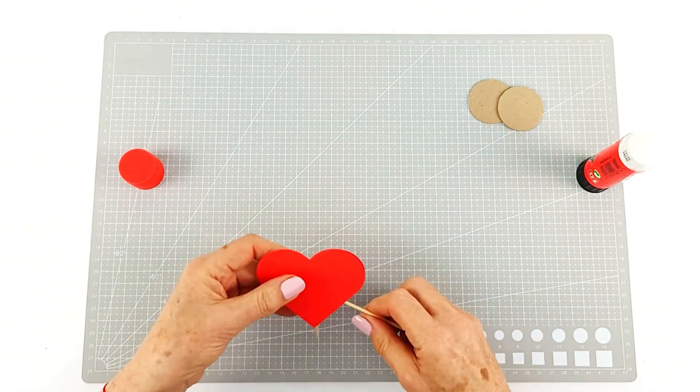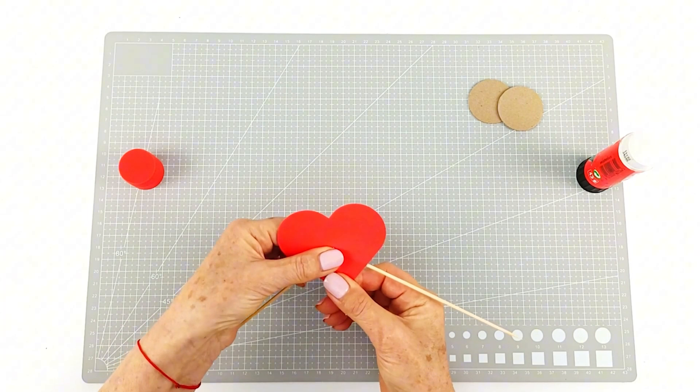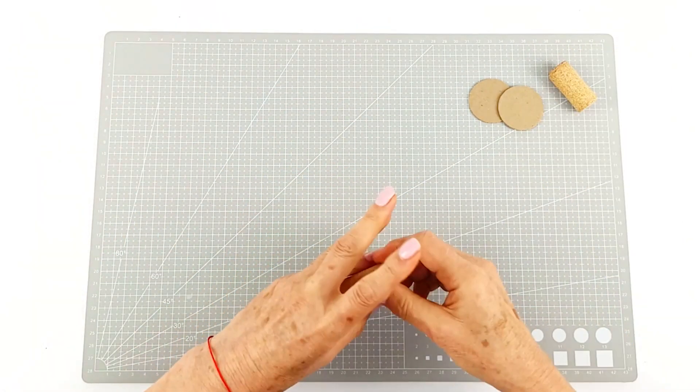In this activity we're learning about center of mass, balance, and gravity. It's a great physics craft project.